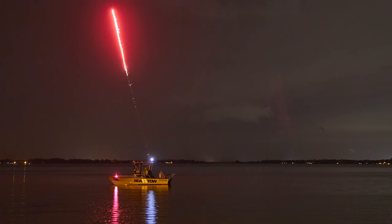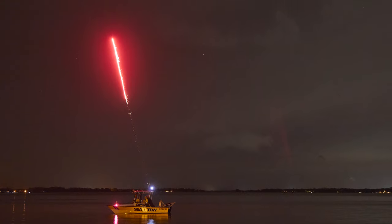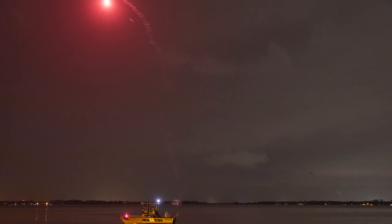Be aware that the firing of an aerial flare is very loud and safety is critical. Always be cautious where you are pointing the flare gun and of any people around you.